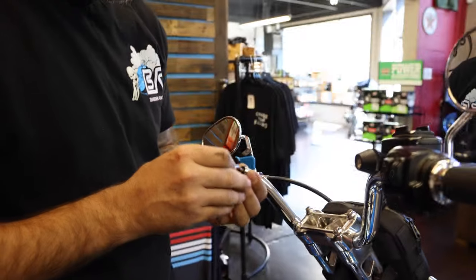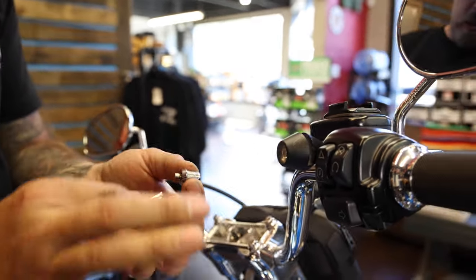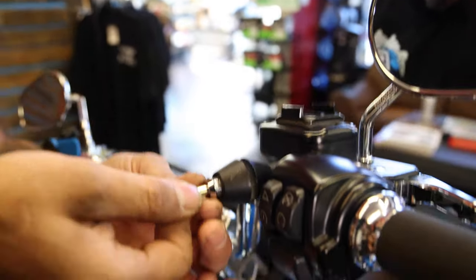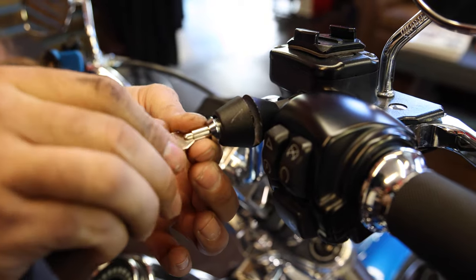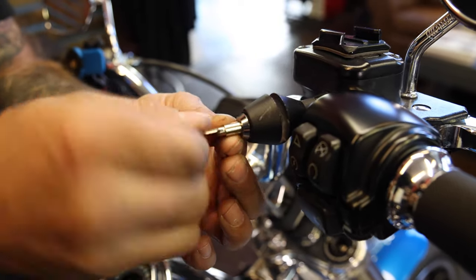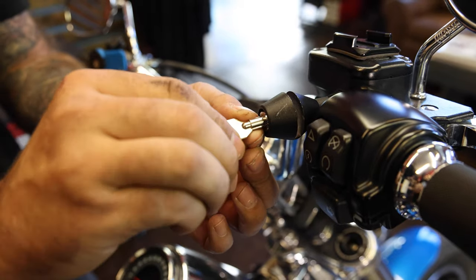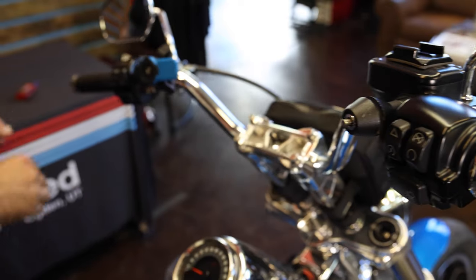After you get the main body mounted to the handlebar, you're going to use the key as kind of a holder and just install the lock — start it, thread it in, just turn it in and thread it in all the way until it lightly seats, then pull the key back out.